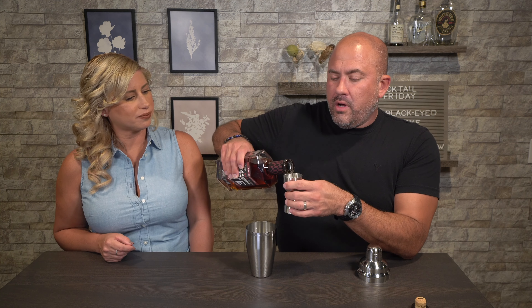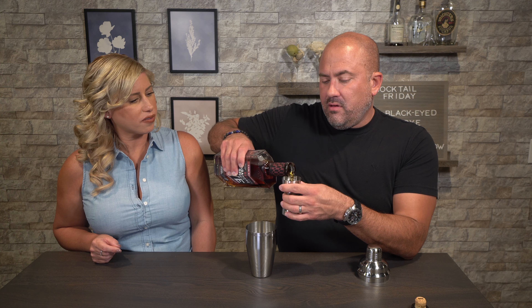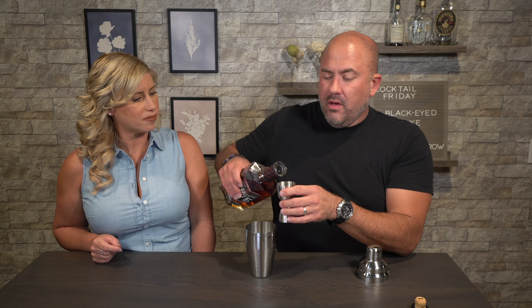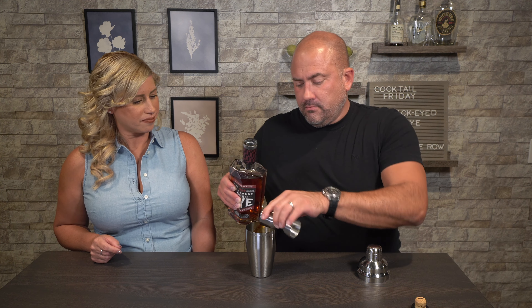Even though we're going to call the ingredients out for one person, I'm actually doubling it. For one, you want one and a half ounces of rye whiskey. It calls for Sagamore Spirit Rye, but obviously you can use something else. And here's the double. Half an ounce of lime — I'm going to get in here and start helping you. That's the fresh squeezed lime we made upstairs. Again, we put in a full ounce because we're doubling it.